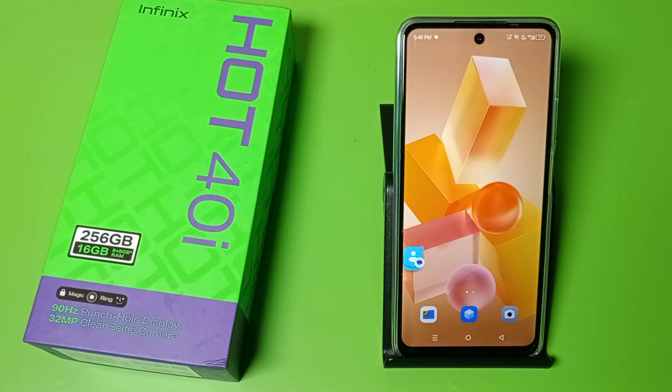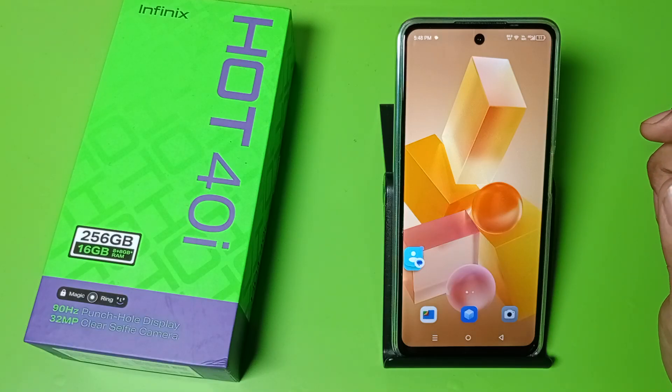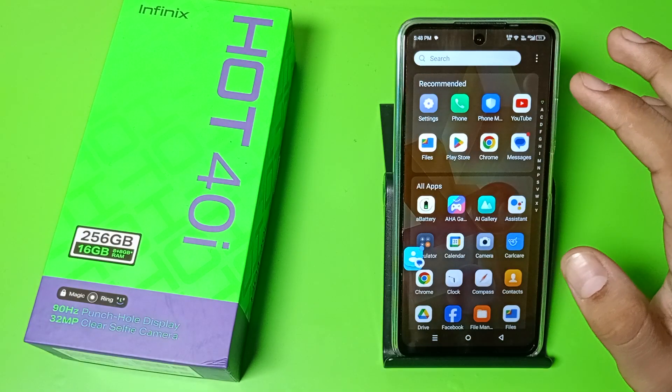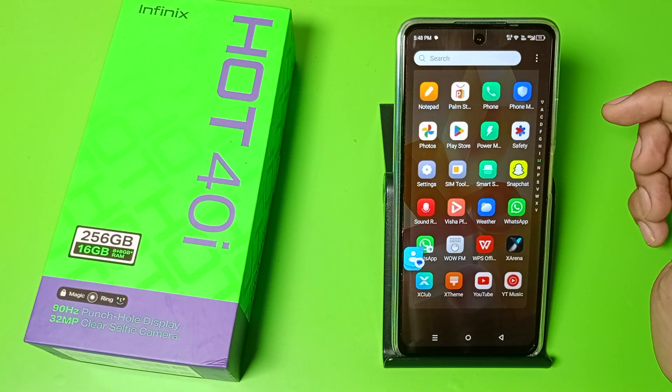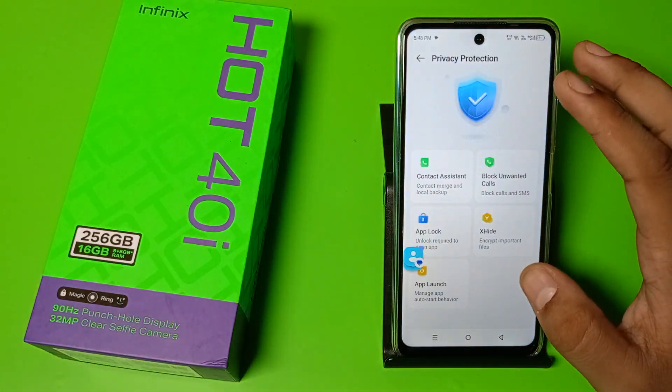Hello friends, welcome to our YouTube channel. In this video I am going to show you how you can copy contacts in your Infinix smartphone. Before watching this video, if you have not subscribed to our YouTube channel, then subscribe to it and like our video. So let's start.